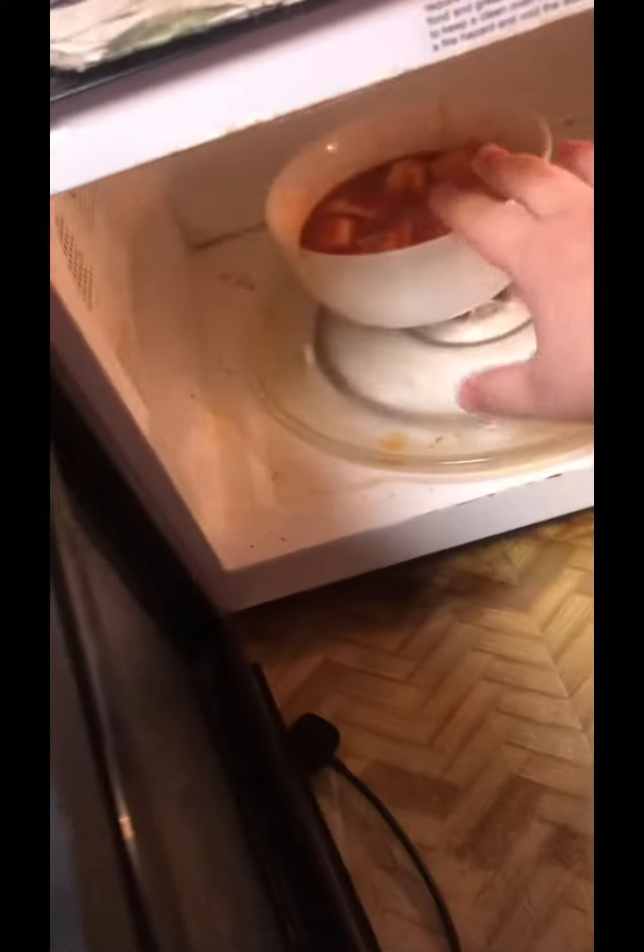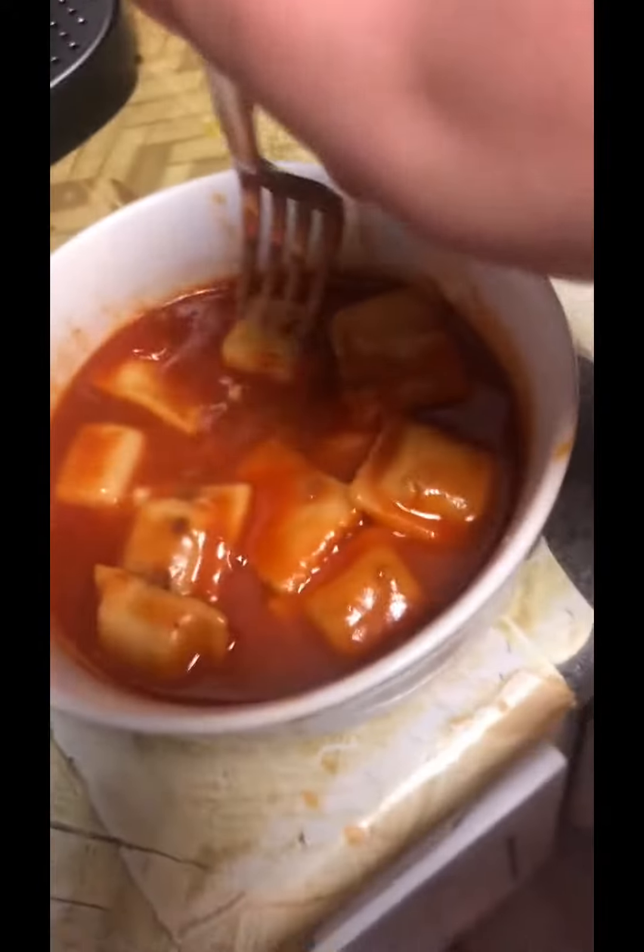Hey, look what I did. Let's take it out. I'll just grab my fork — not blood — and let's try some. Mmm, just take all this juice out.